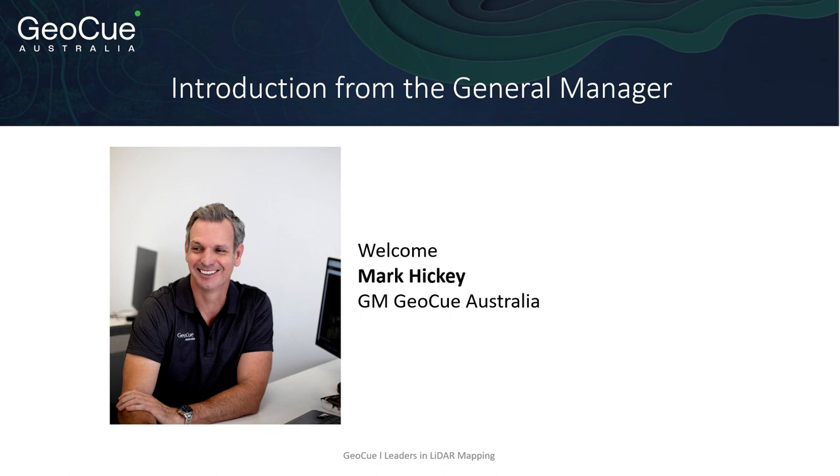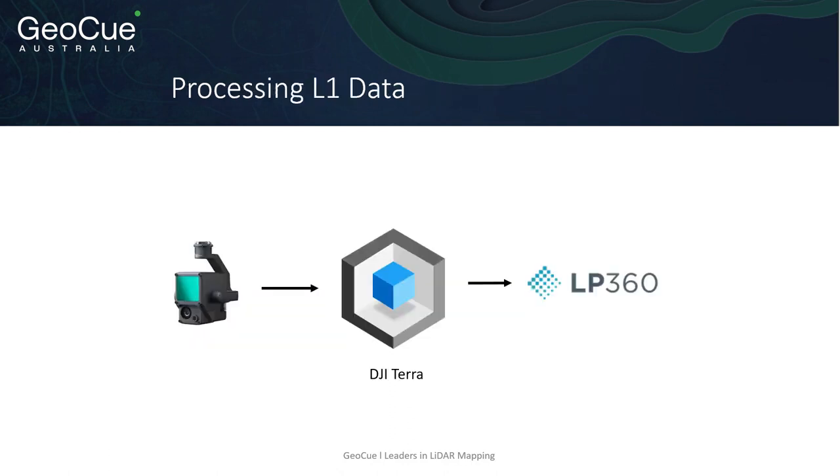Where we come in is through the use of our GeoQ post-processing software, which further enhances and maximizes the data produced by the Zenmuse L1 and Terra software. Our software normally works with our GeoQ TrueView lidar systems, although it can also be used to good effect with the Zenmuse L1 as a guest sensor. The name LP360 has been around for many years and has primarily been a feature extraction package. Since the release of our TrueView lidar system back in 2019, it has been teamed with a version of LP360 known as EVO, used for post-processing lidar data with feature extraction and point cloud classification.